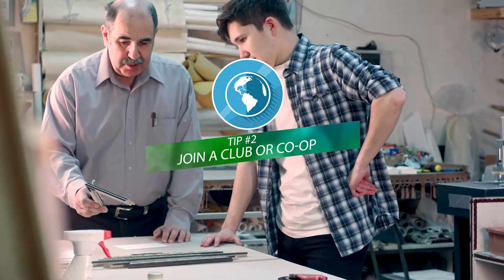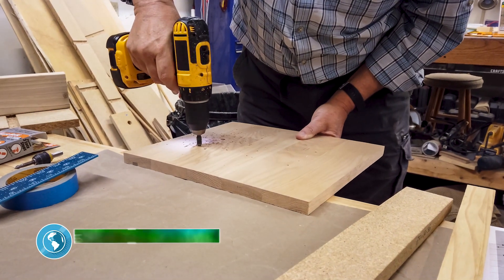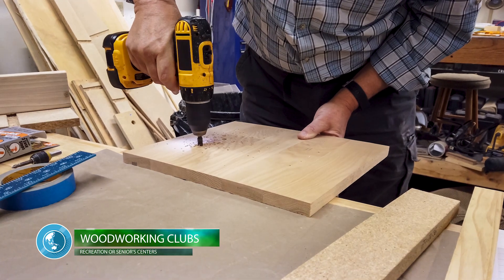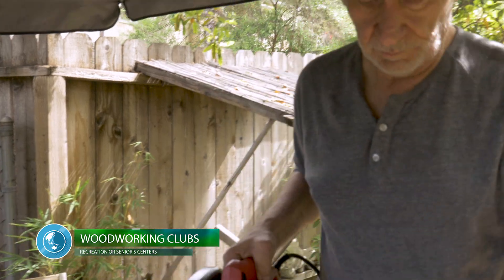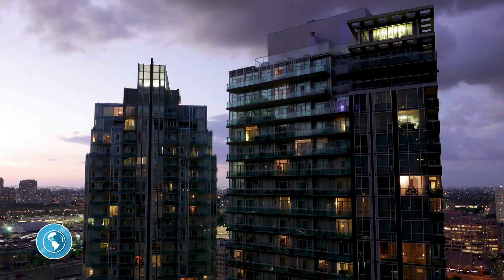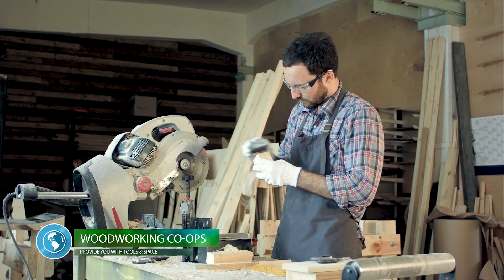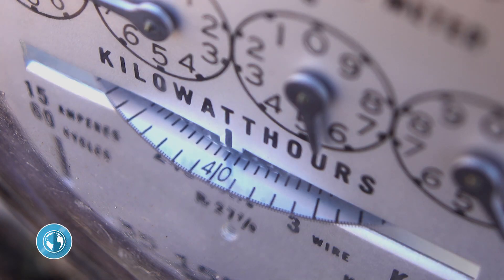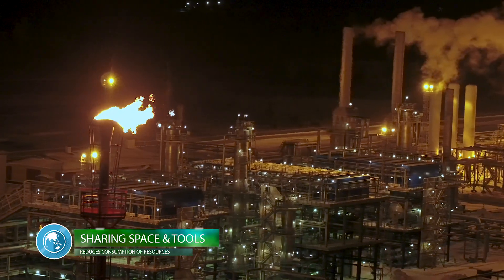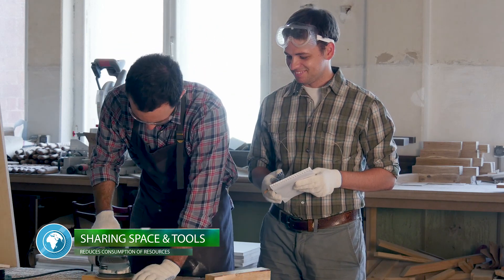Tip number two is to join a woodworking club or co-op. Many cities and towns have established woodworking clubs that meet regularly and are based out of places like rec centers or seniors communities. If you're a townhouse or condo dweller and don't have your own shop, there are co-ops popping up in cities everywhere. The better ones provide you with all the shop space and tools you could want. Think about all the resources it takes to manufacture tools and build and maintain wood shops — sharing a workshop and tools means fewer materials are being consumed.